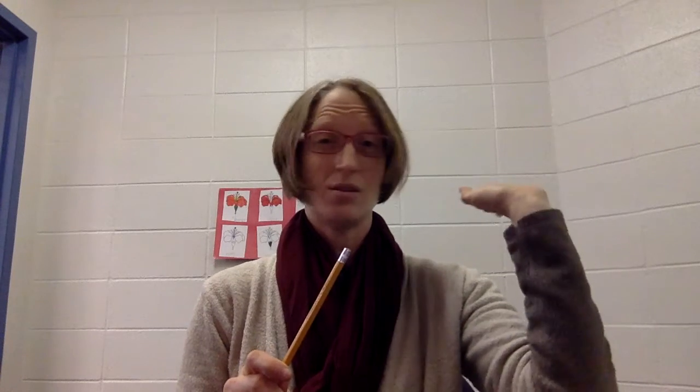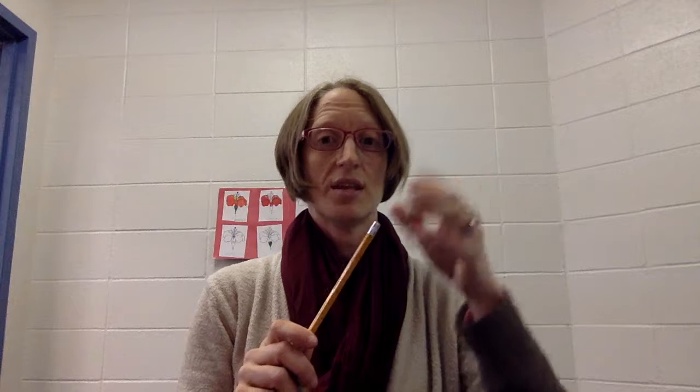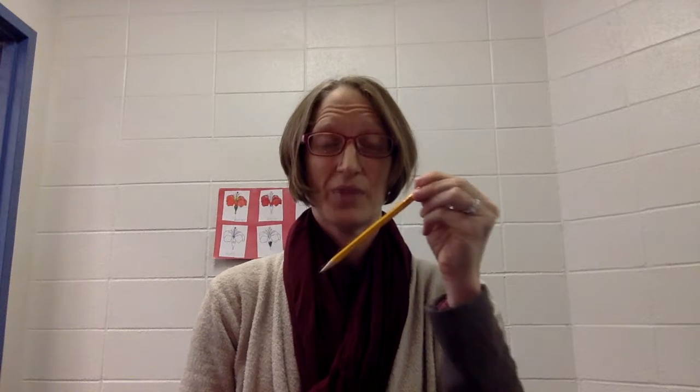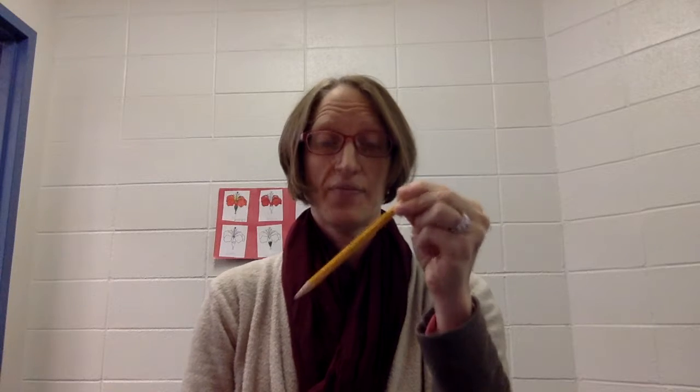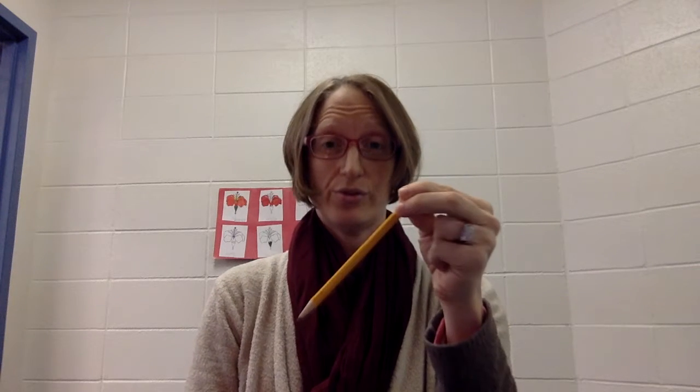I'm going to take my pencil. I'm going to take this left hand, which is not my bow hand — the right hand is your bow hand. So I take this hand and I'm just going to hold my pencil because I don't want to mess with the long weight of the bow yet. So here's one way to hold your bow.